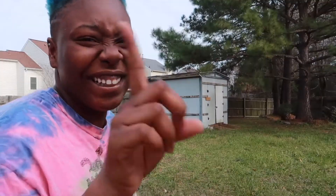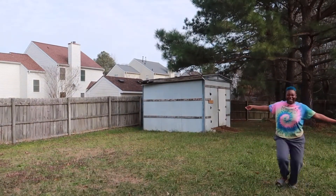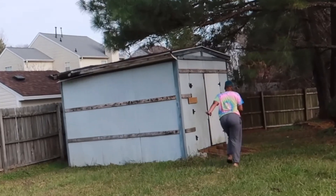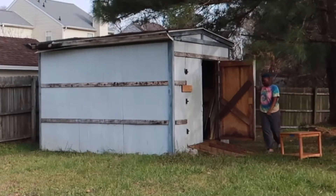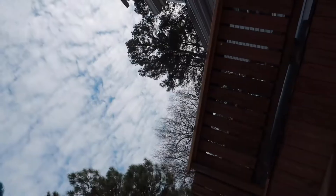So what I'm gonna do is film myself walking in slow motion to my shed to go get the table. Ew, I stepped in mud. Disgusting. But what I'm gonna do first is clean it off — I really did step in mud though. Gross.